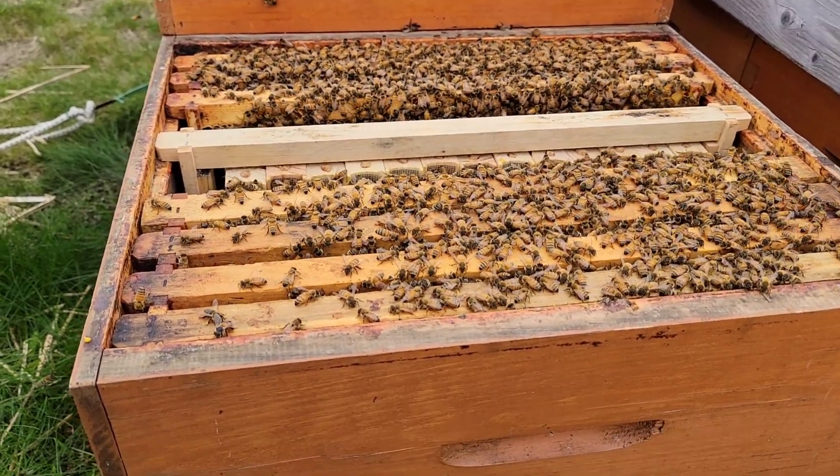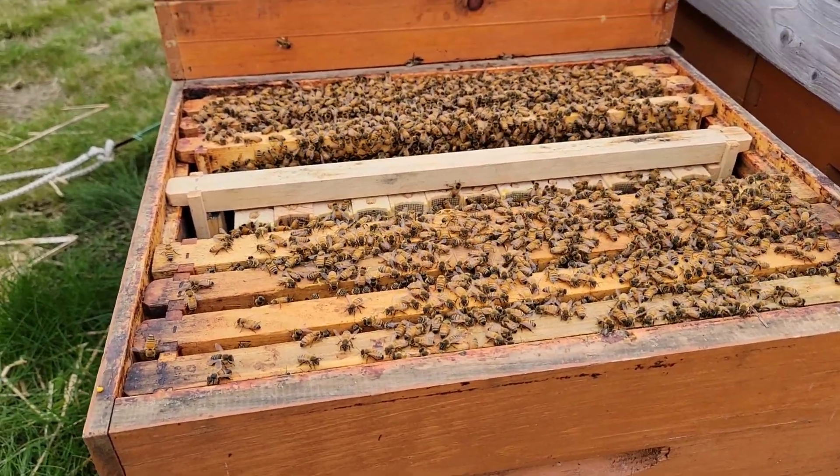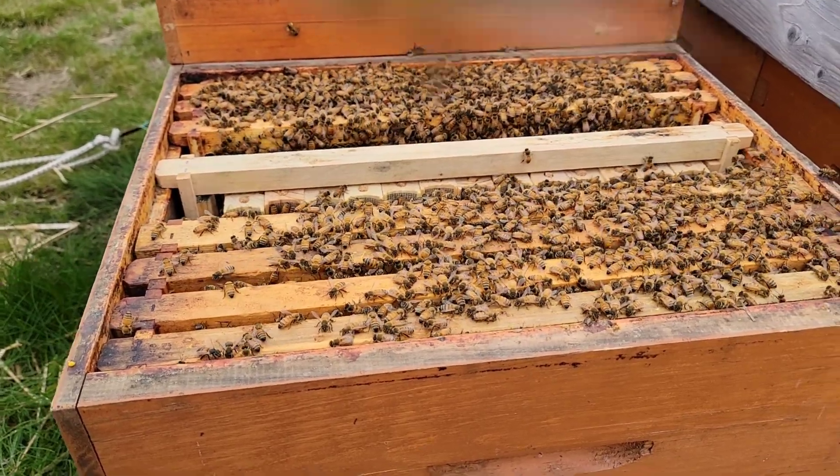I give them honey — they'll draw comb, but not a lot. And when this nectar flow starts to come off the serviceberries, I'm going to have to check this more often.